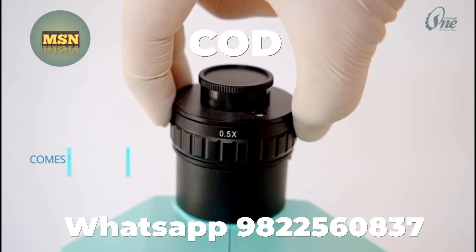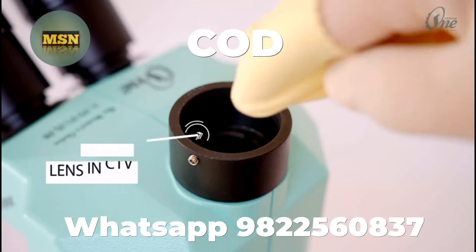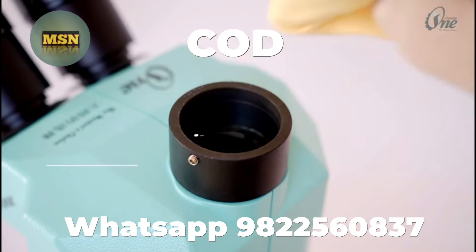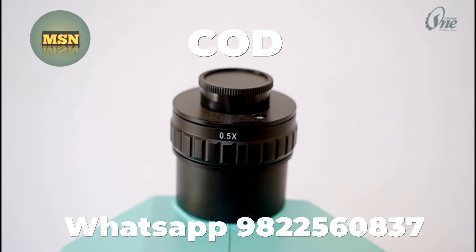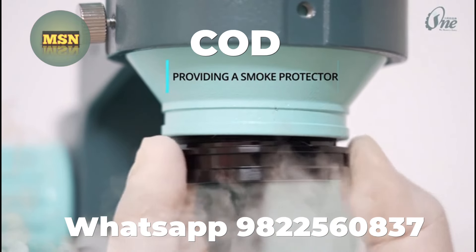It comes with a high quality 0.5x CTV lens, providing a dust-protective lens in the CTV port as well as a smoke protector lens.